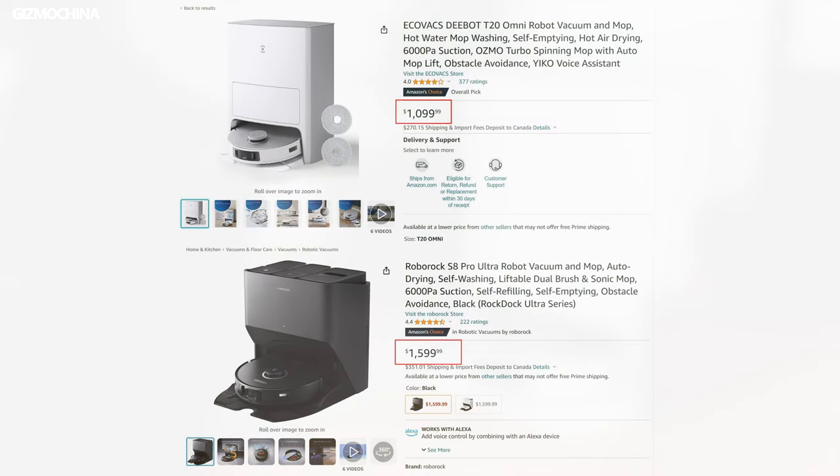But considering the price, I think the Ecovacs D-Bot T20 Omni is still more competitive with its versatile features. So what would you choose? Which one fits your needs better? I'd love to hear your ideas in the comments below. Thanks so much for tuning in. If you enjoyed this video, please don't forget to hit the like and subscribe button. Your support means a lot to us. This is World Function from China — see you in the next video.